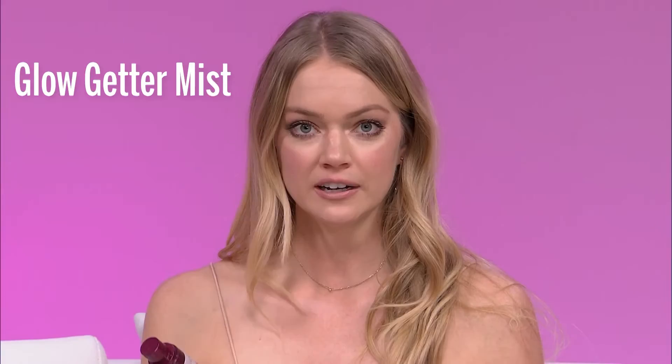So this is an illuminating mist. It's really hydrating. I'm just going to spray a little bit.